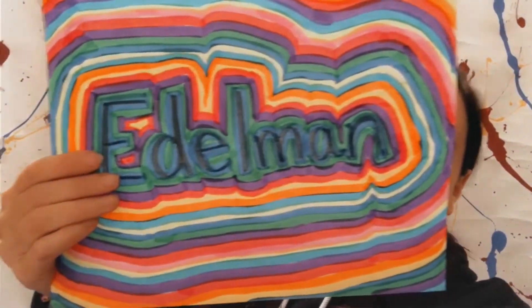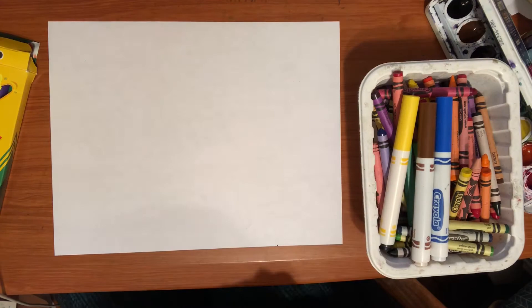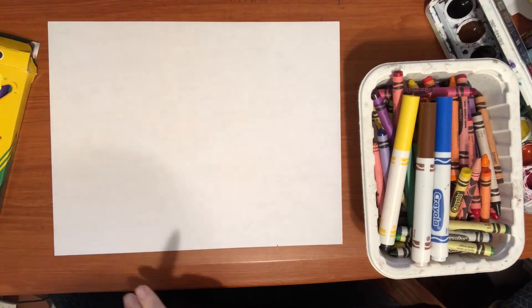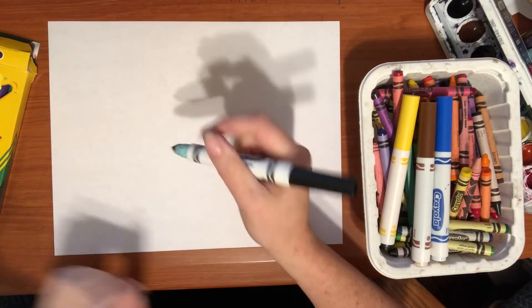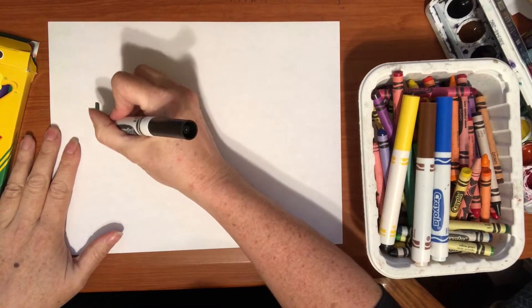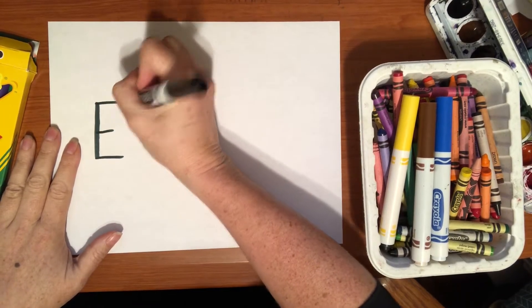Hello artists, today we're gonna be making some name art. We're gonna draw out our name and color all around our name to make an amazing picture. To get started, the first thing I want to do is draw my name really big. I don't want to write tiny or else it's gonna make this really difficult. I'm gonna use my black marker and I write my last name, but I'm sure that you all will write your first name.